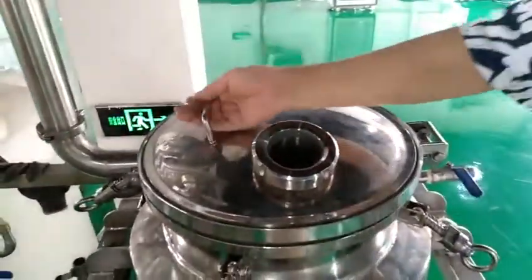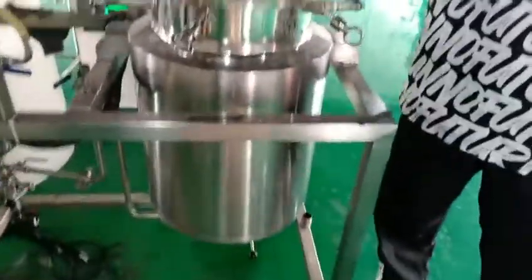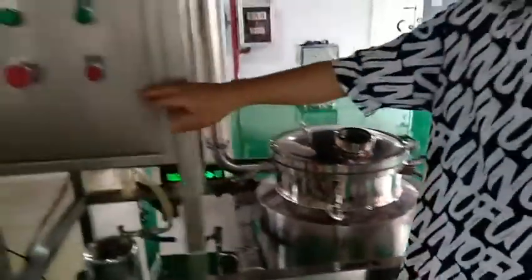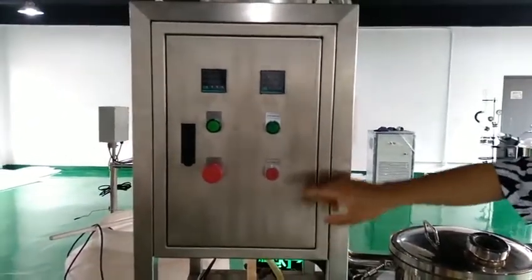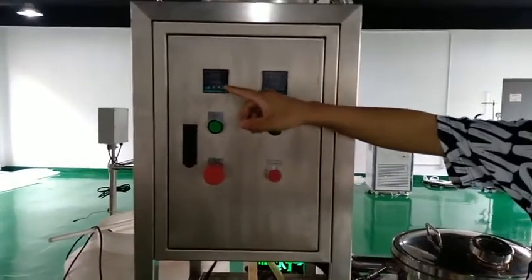This part is our extraction tank. You can put the raw material in this tank and close it. You can see this is our electric cabinet. You can set the temperature of the extraction tank on this meter.